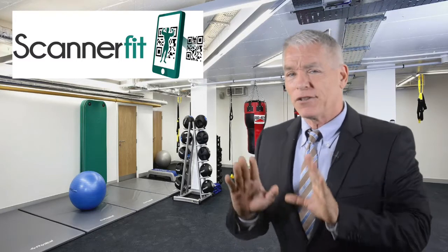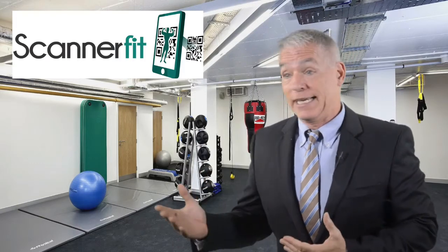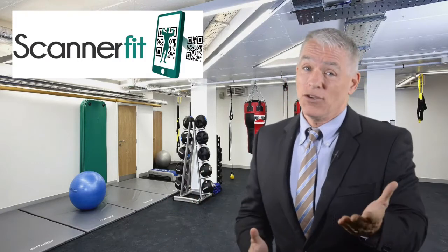Did you know that over 68% of people feel confused when they first join a gym? All those strange-looking machines you just don't know how to use, not to mention how awkward it feels to ask someone for help. Are you one of these people?